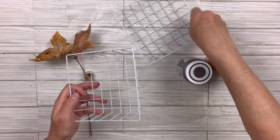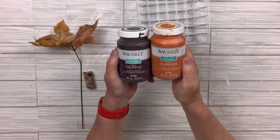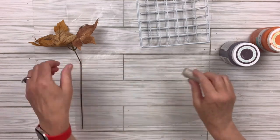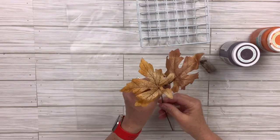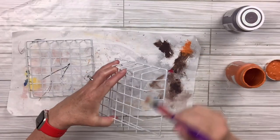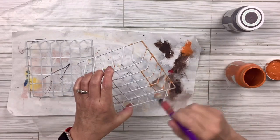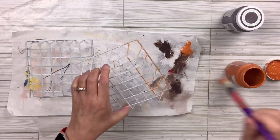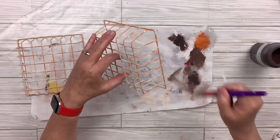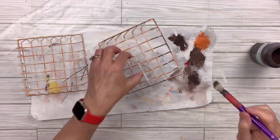I got these two wire baskets that are white from the office supply or storage section at Dollar Tree. I've got truffle and pumpkin chalk paint by Waverly, a little branch from Dollar Tree, and a couple of leaves. I've also got some moss. I'm going to take my pumpkin chalk paint and just lightly dry brush all over the underneath side of both of these little wire trays, then take the truffle and do the same thing. We're going to create a pumpkin out of this — I saw these in my stash and thought I think we can make a pumpkin with this, so let's try it.